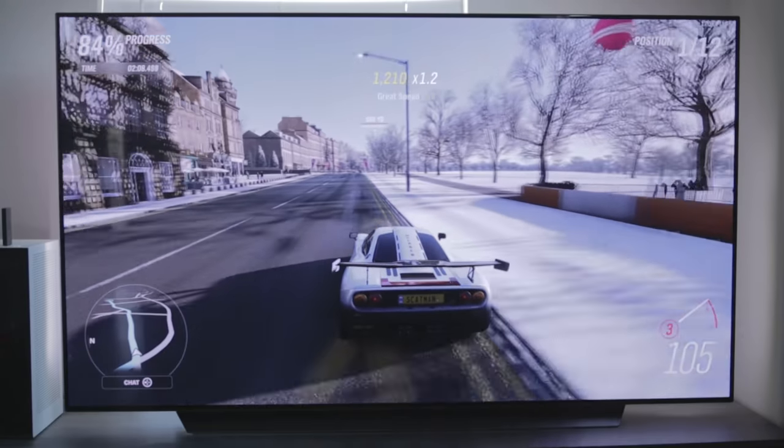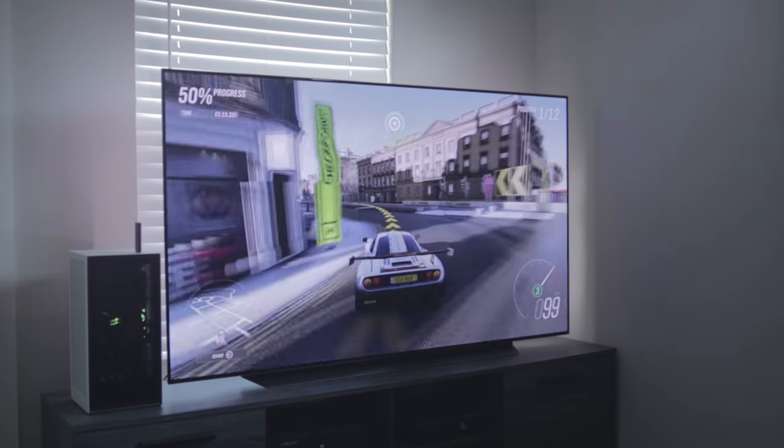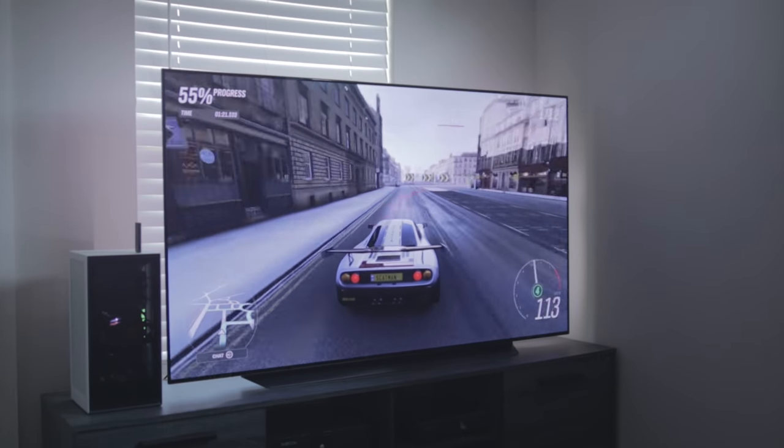Starting off with the LG C1 OLED — like I said, a lot of us PC gamers are spoiled with monitors that can go up to 144Hz, 165Hz, and above. With the LG C1, it can support 120Hz right out of the box, which is very impressive to see from a TV of this caliber. That assures you're going to be seeing a lot of frames on screen, which is really essential for a game like Forza Horizon 4.